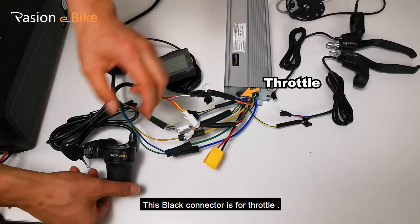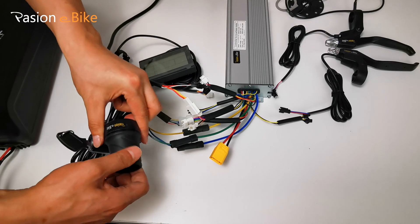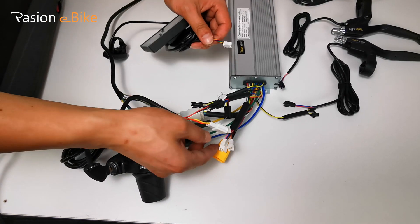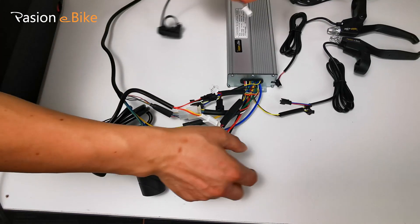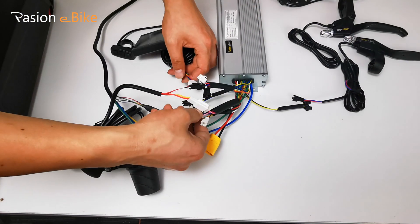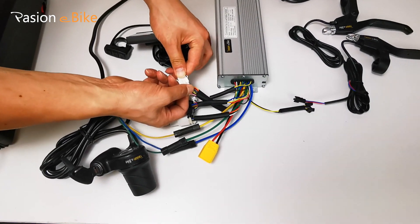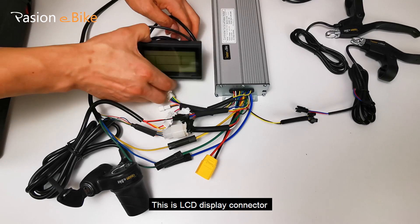This black connector is for the throttle. This is the LCD display connector.